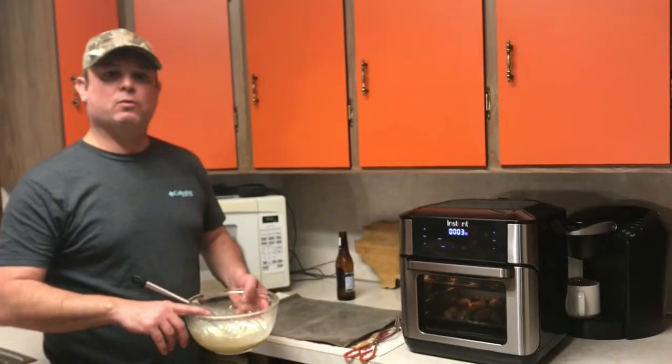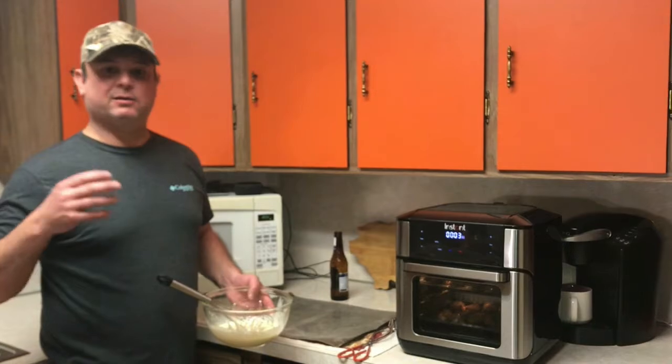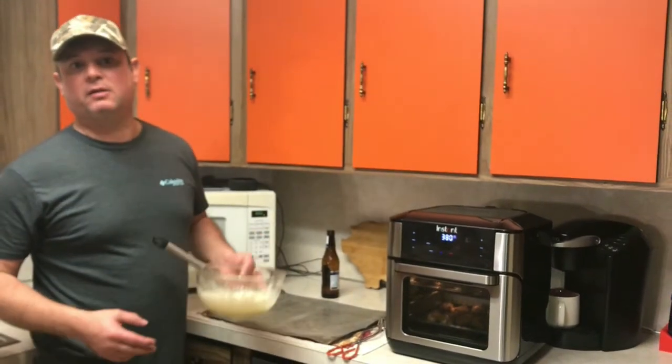This is my Alabama white barbecue sauce — really good, and it's real popular up in North Alabama. If you don't like the traditional barbecue sauce, you might want to give this a shot.